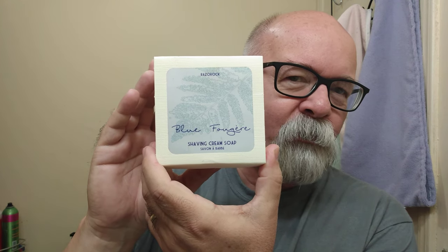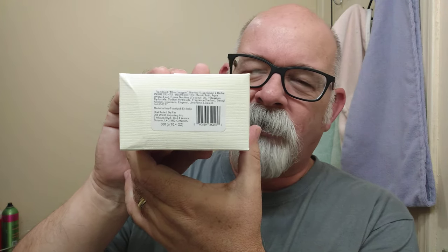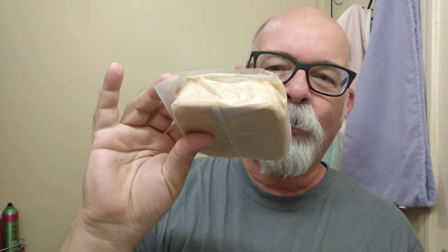Morning folks. Today we've got soap fixed up. This one here comes by way of Razor Rock — I think it's pronounced Blue Forger, I'm not sure exactly. This particular soap comes in a box, about 300 grams, roughly 10.4 to 10.5 ounces. It comes in a plastic bag like this right here, so if that's off-putting, you might want to find a rather large container for over 10 ounces of soap. It's running on sale right now for $10.99 — that's a pretty good bargain.